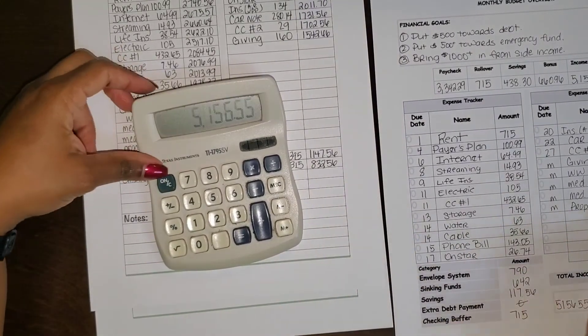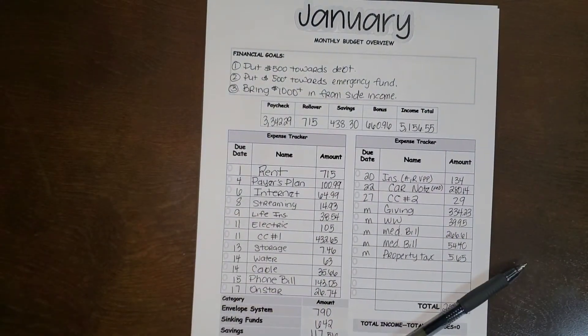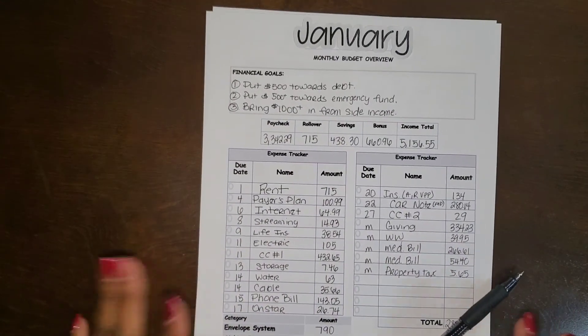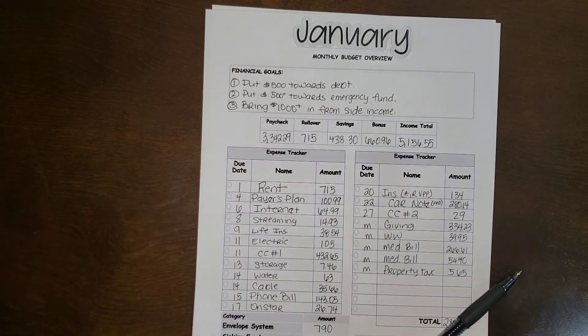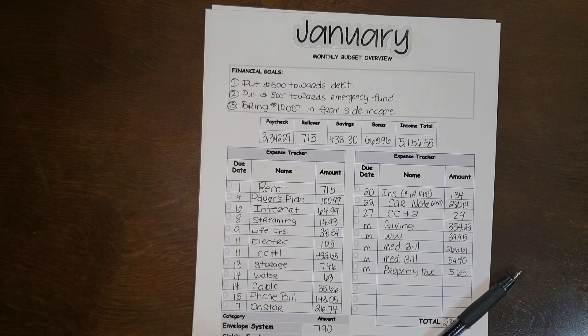If you're new to my channel and you love to be part of my village, go ahead and hit that subscribe button. To all my returning subscribers — thank you, thank you, thank you. Go ahead and leave a comment below if you have any questions or suggestions. This is a new process for me — I'm not new to budgeting, just new to this process, and incorporating it did feel like the very first time. Hit that like button so I know you're here, and please share this with your family, friends, and coworkers. Peace out!